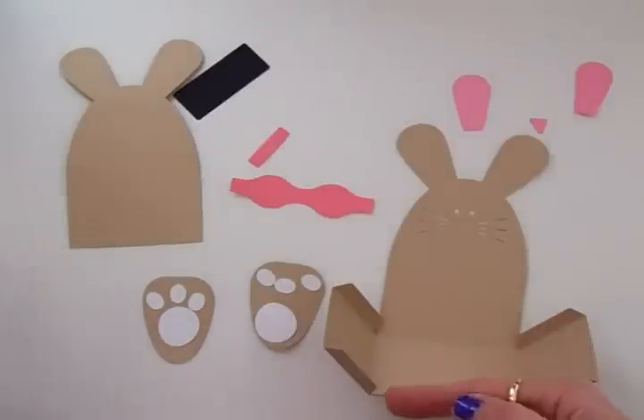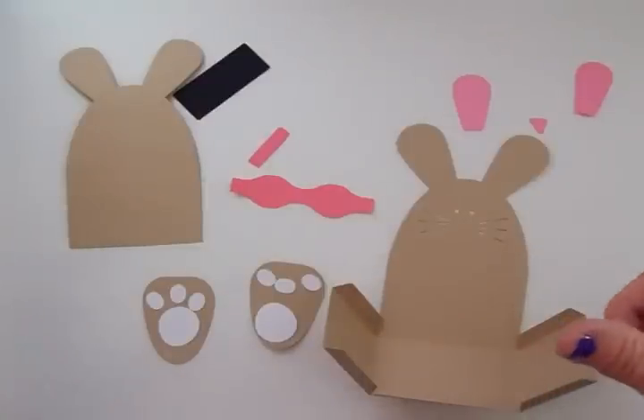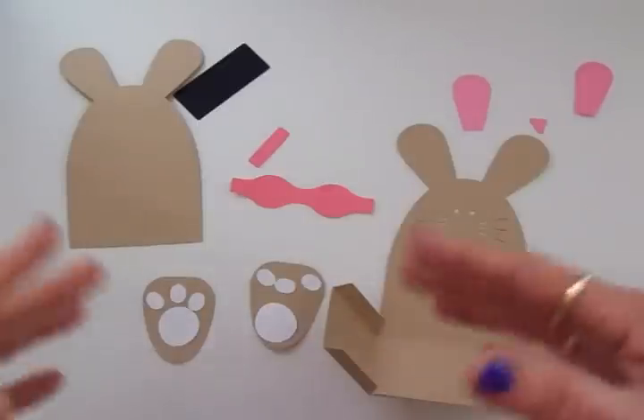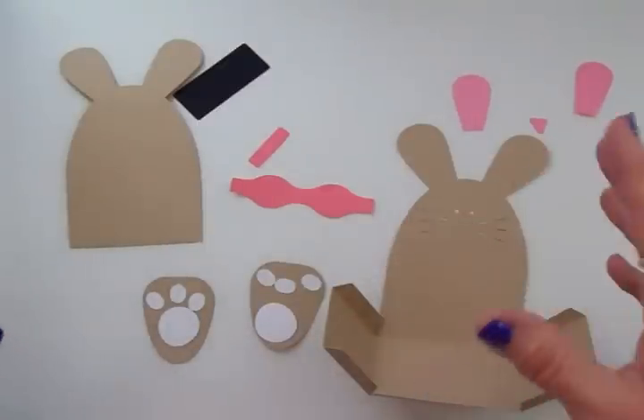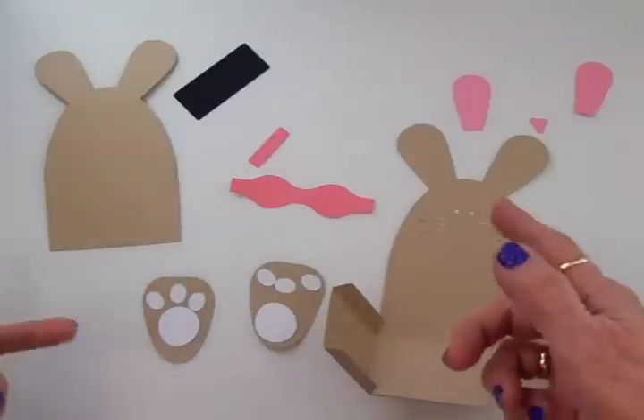I'm going to insert some photographs here and show you how it looks on my virtual mat in my computer. I left it sized the way that it came — I didn't do anything except ungroup it so that I could cut my individual pieces in the colors that I wanted.